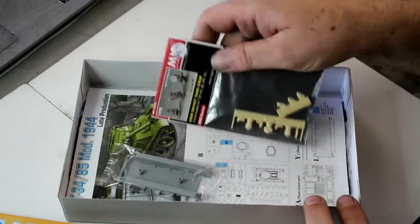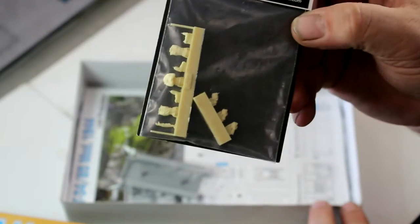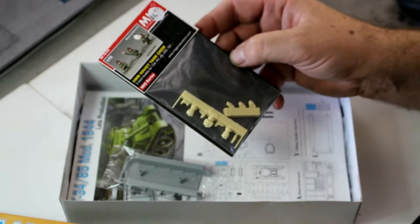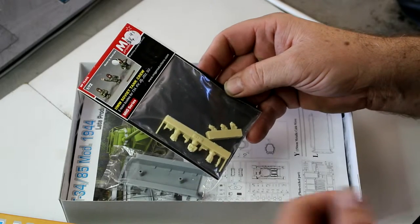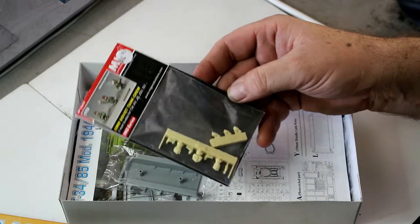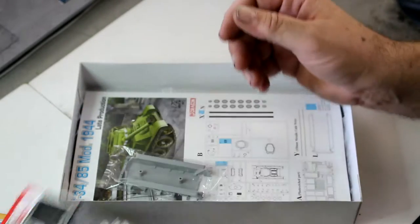I bought this second hand — I got it for five dollars, believe it or not. There's also a crew set in here that still has the price tag on it: $15 on its own. I picked it up at a local hobby show. I love going to hobby shows, meeting other modelers and swapping tips and techniques. Sometimes you come away having grabbed a bargain. I sell old kits too, so other people get bargains from me — that's part of the fun of the hobby.